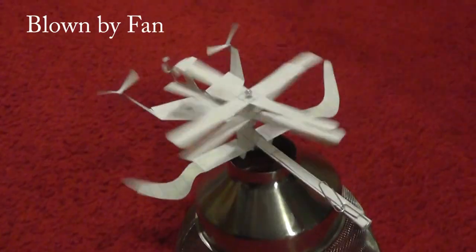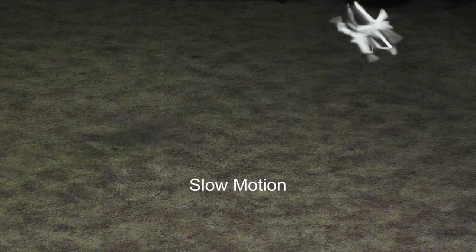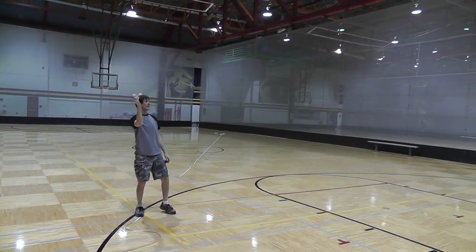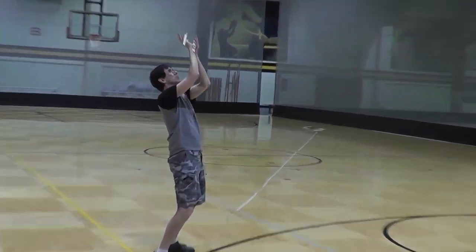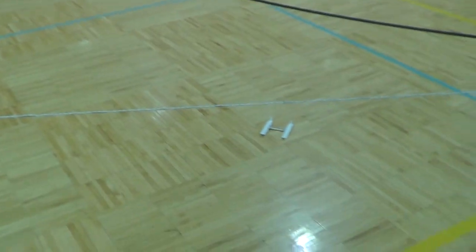Oh, you like complexity. Okay. Why not make an airplane with two fronts so it can fly back to you? Then you would not have to turn it around to fly it the other way.